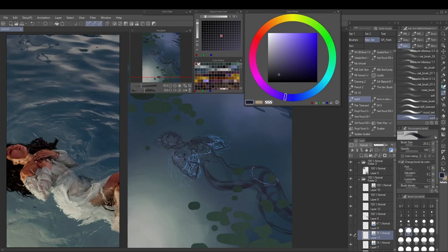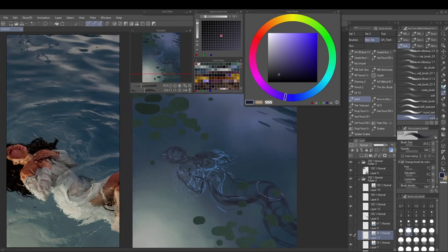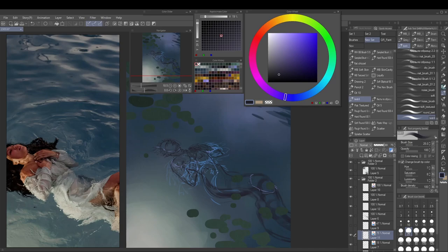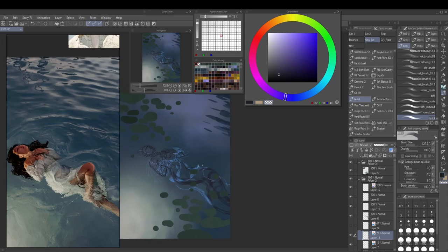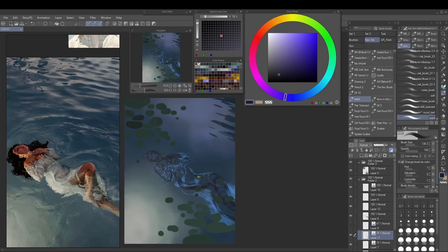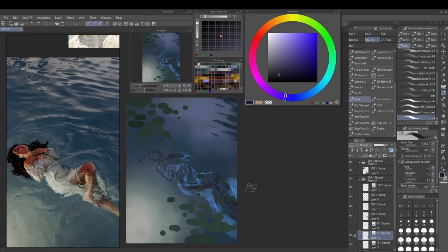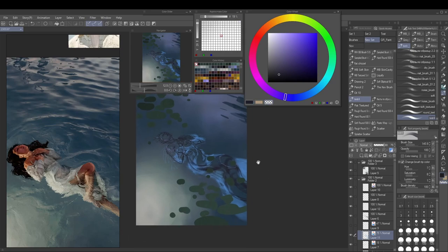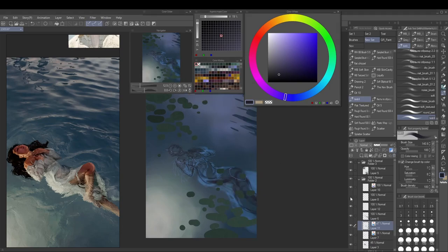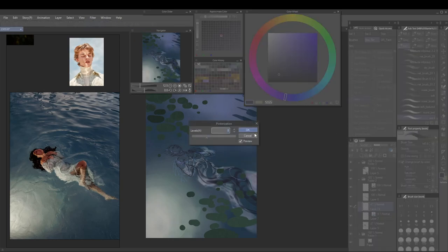The gown is pretty rough in the end — I like it, but it could have been a lot better. It was quite difficult to get the folds and the water reflection right at the same time. I've done a lot of water reflections over the past month but I'm not super proficient at fabric folds, so the gown looks a little rough.